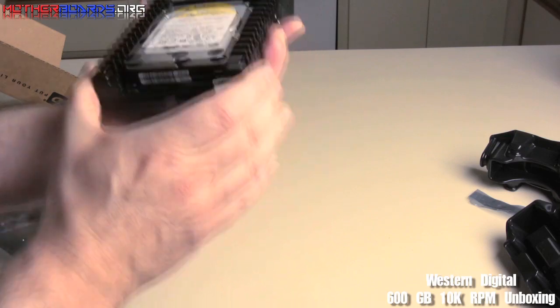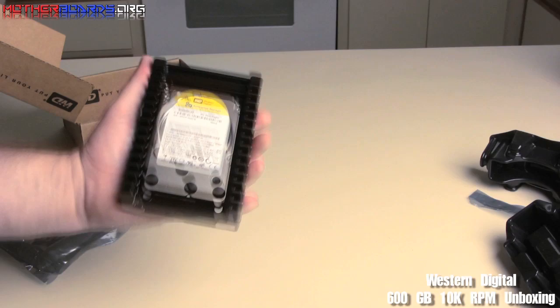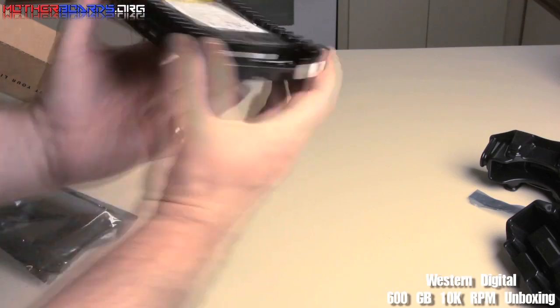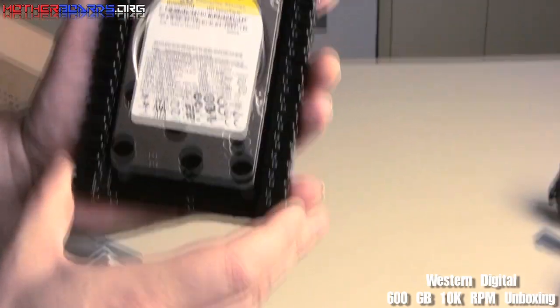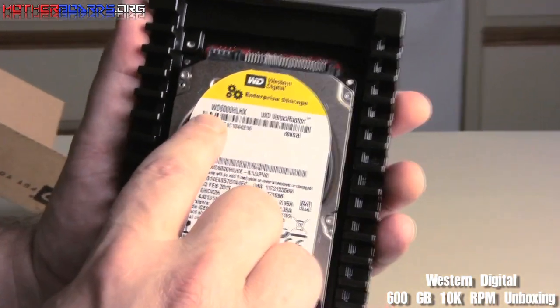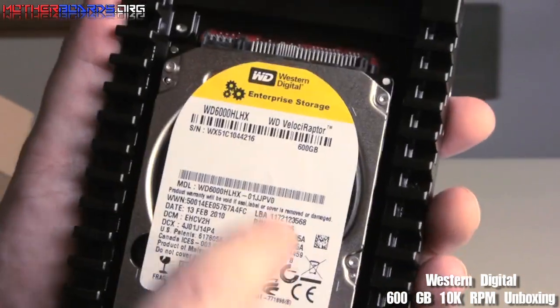As you can see, this is a 2.5 inch drive, but it comes within its own bay so you can put it in any standard slot in your PC case — because a lot of times you'd need an adapter, but this comes with its own bay so you can just slap it in. Here's the hard drive itself — this is the new Western Digital 6000HLHX, the new Velociraptor 600 gigabyte hard drive.